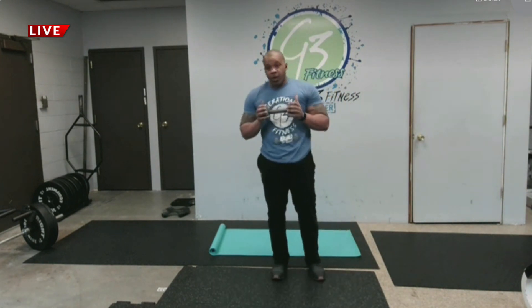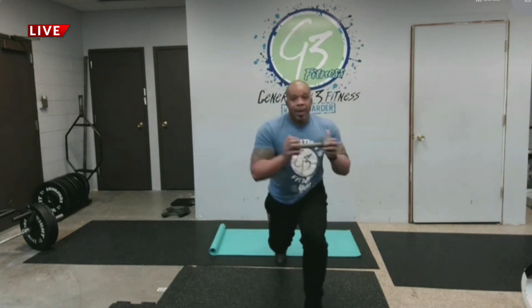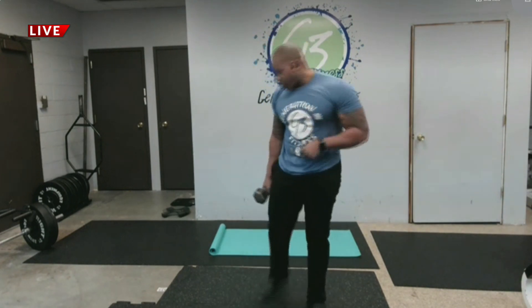The third group of exercises — we're going to work on the core. We're going to do a jumping split lunge with a twist. Let me show you full speed. That's 30 seconds, and then we're going to go to the floor.